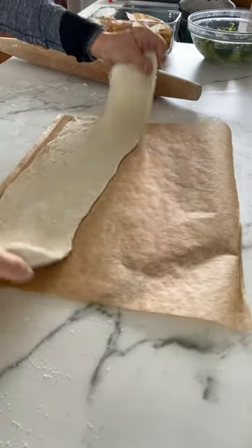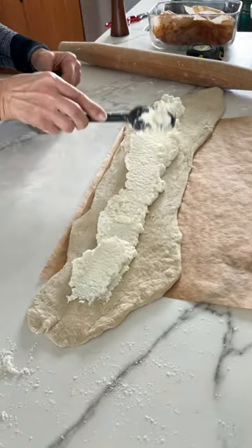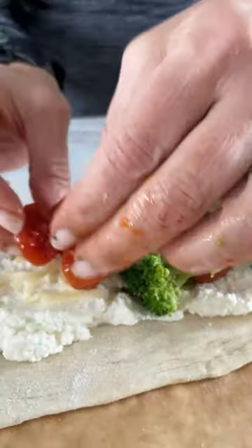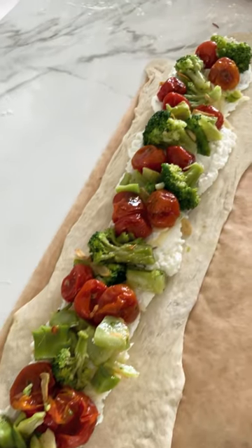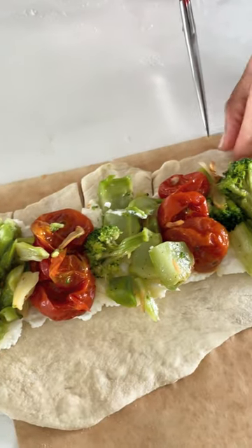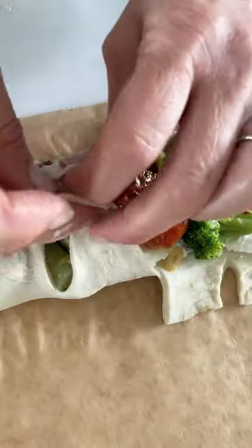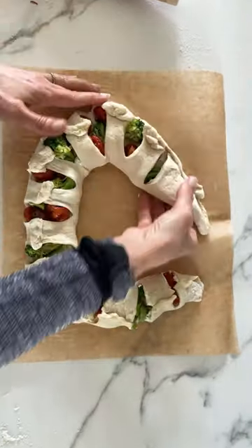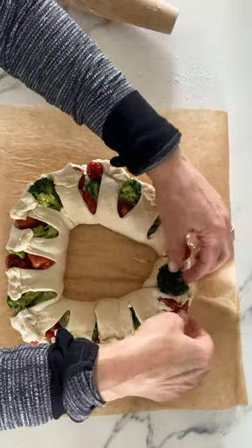Then roll out some store-bought pizza dough and place it on a piece of parchment. Spread out some ricotta and mozzarella, then add all those veggies and a little roasted tomato. Then cut snips in the pieces of dough, stretch them over the top a little bit, press them together, and form the dough into a wreath.